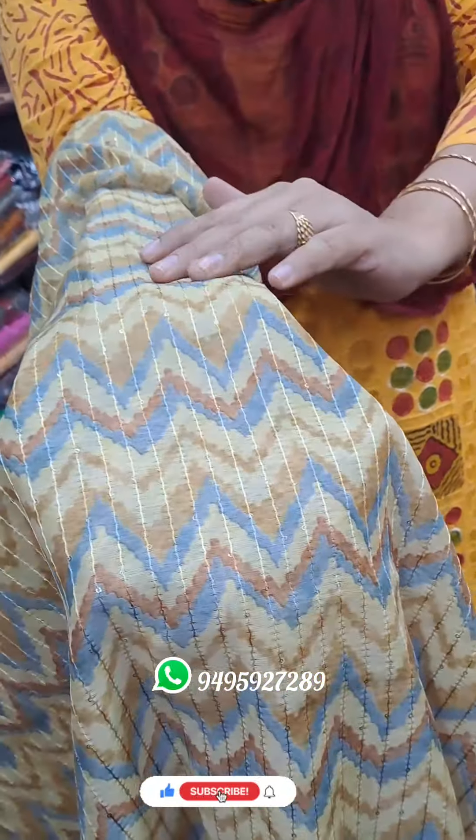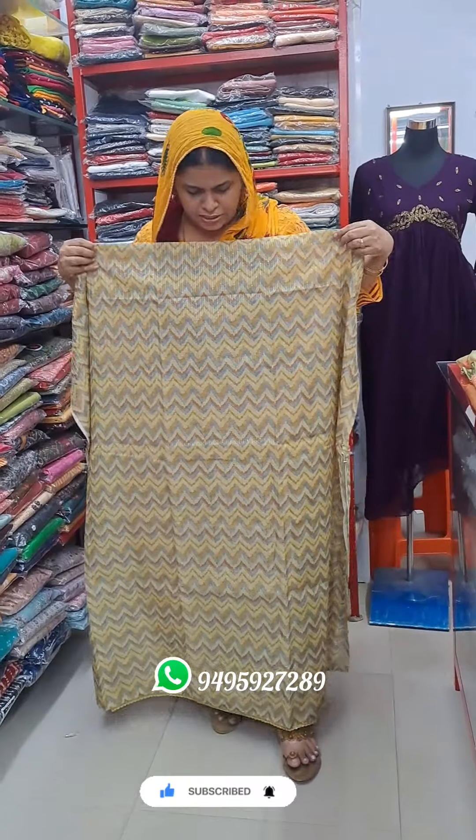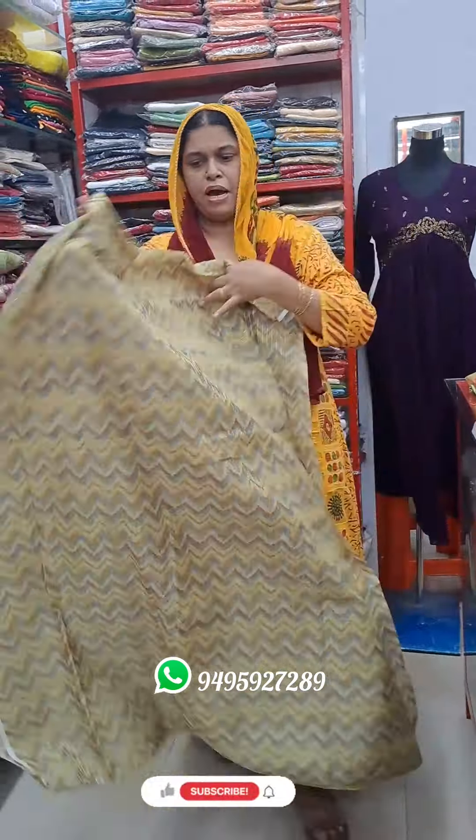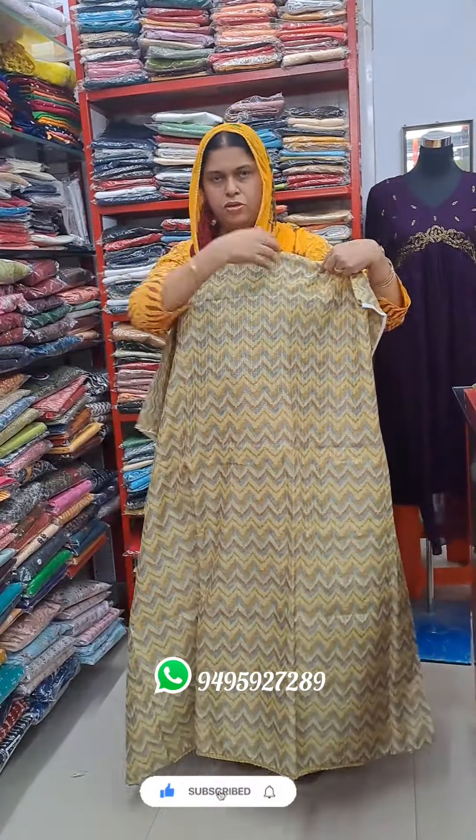This is a sequence work. This is a very nice length. This is a very nice material. This is a very nice shape.